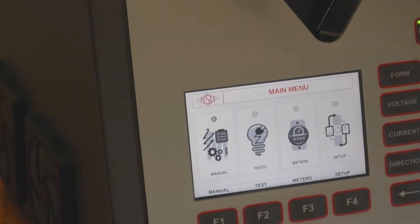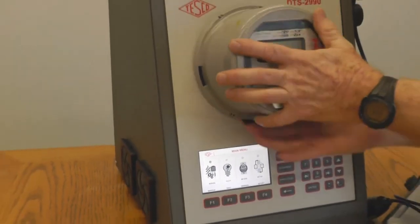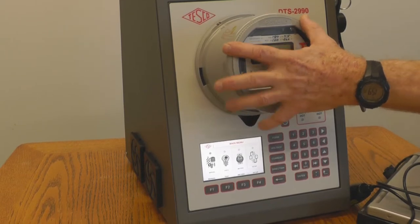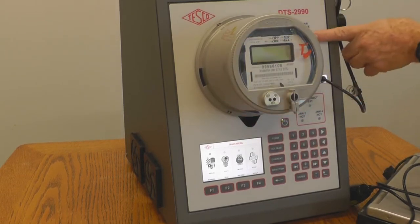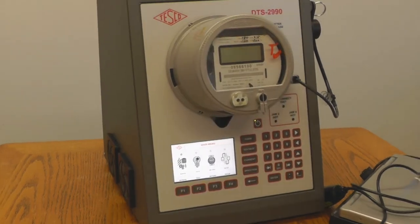The socket senses when a meter has been properly inserted. Press it like this — it's detected. You can hear the motor closing the jaws. The light comes on when it is inserted. So now we have a proper insertion of the meter.